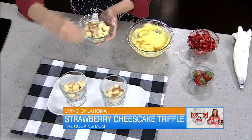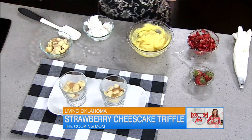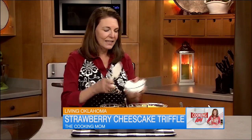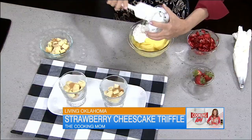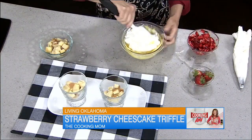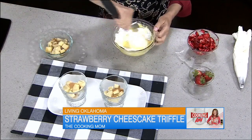The other thing I've got going here is cheesecake pudding — I've mixed that together with some milk. It's instant cheesecake pudding with a little bit of lemon zest. And then to that I'm going to add some whipped topping, and that's going to make it a nice, light, fluffy filling.